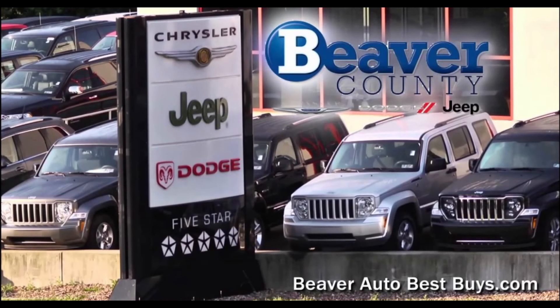Before we start the review today, I just want to give a huge thank you to Beaver County Chrysler Jeep Dodge and Mike Anderson for giving me this opportunity to do this review on this really awesome Jeep. So if you're in the market for a new Chrysler product, just go down and talk to one of the guys there and they will hook you up in your new ride. If you're into everything automotive, hit that subscribe button so you never miss a video.